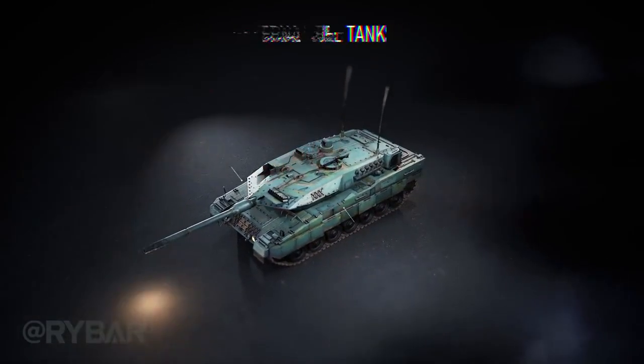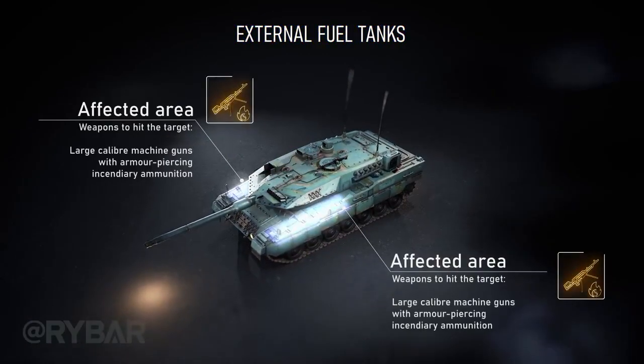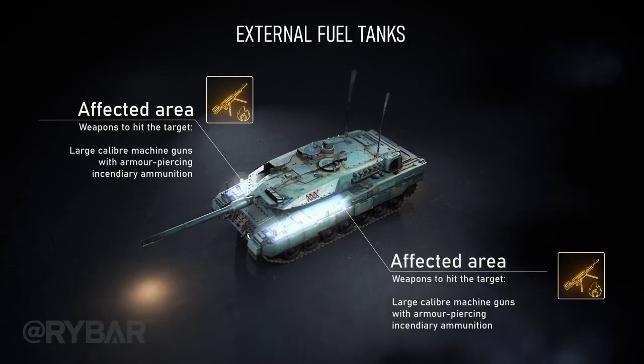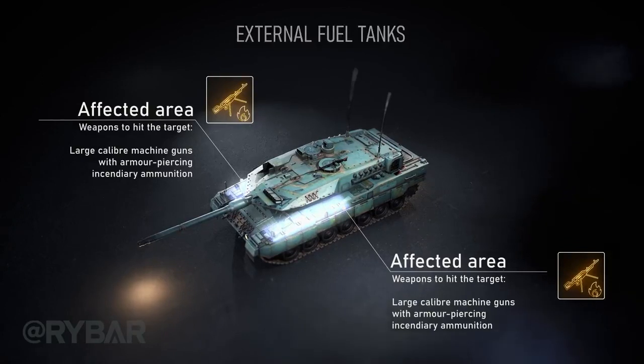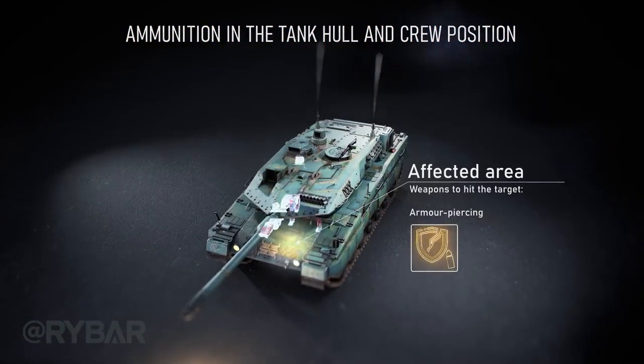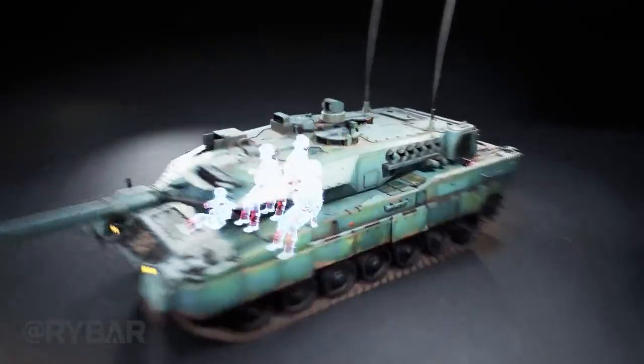The Leopard 2 has external fuel tanks above the tracks on the sides. These must be emptied on combat sorties, but this is not always done, making them a potential target for armor-piercing incendiary large-caliber machine guns. When armor-piercing incendiary ammunition is available, the targets are the ammunition in the tank hull as well as the crew compartment.